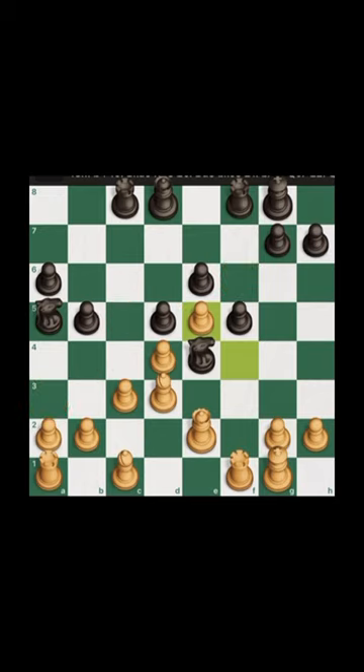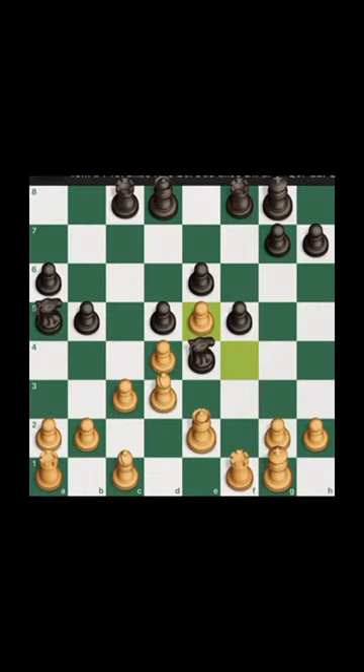So it's something like a 'united we stand, divided we fall' mentality when it comes to utilizing pawns. Similar to life — for instance, in schools, individuals may walk or hang out in groups so they won't fall victim to heartless bullies.